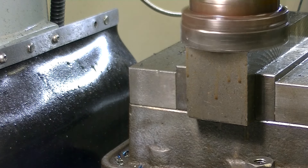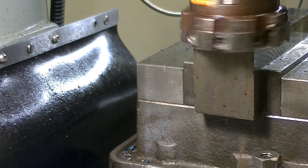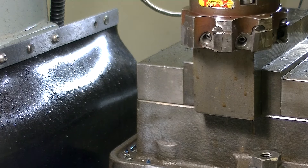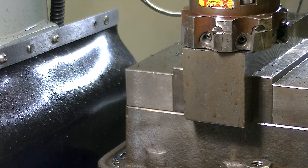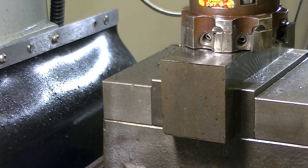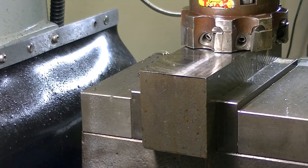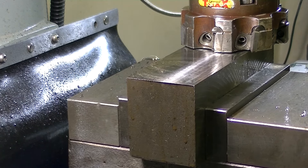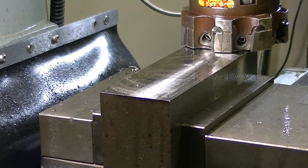Oh shit — crazy! That was nuts. It started taking a deeper and deeper cut as it was climbing, so it was getting pretty heavy towards the end. It's right at the limit.